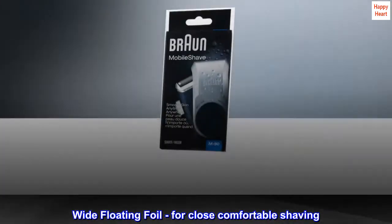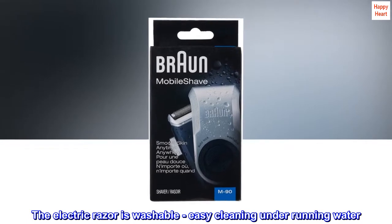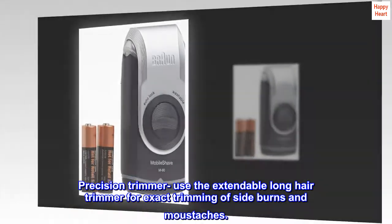Wide Floating Foil for close, comfortable shaving. The electric razor is washable, with easy cleaning under running water. Use the extendable long hair trimmer for exact trimming of sideburns and mustaches.